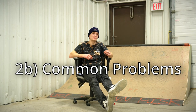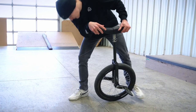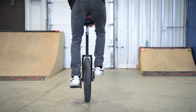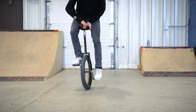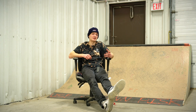Now I'll address some common problems with the 180 unispin. The first is your tire getting caught on your feet or not being able to spin it the full way. The most common cause is not having your aerials wide enough — you're not throwing your legs far enough out to let the unicycle spin all the way around. The tire catches on your feet and prevents the full spin. Go back to aerials and practice kicking your legs out farther.